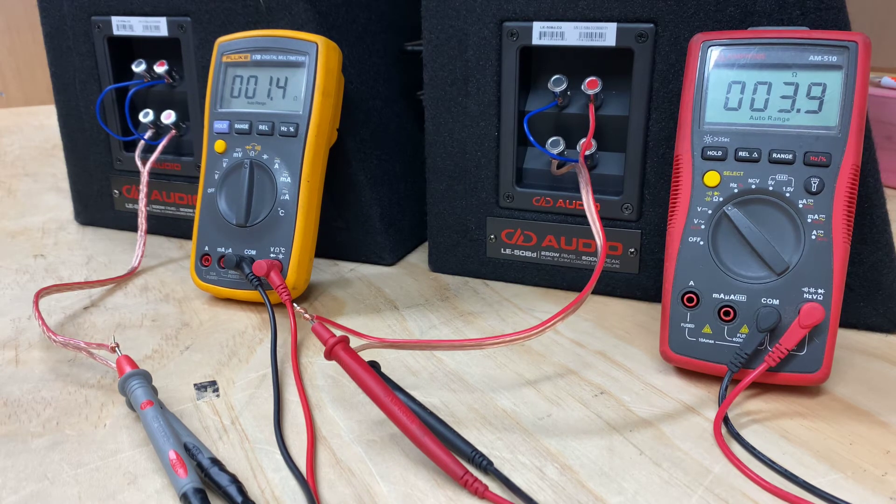I just thought I'd cover this off. What we've done here is on the red multimeter I've wired it in a 4 ohm mode, and on the left — which is the yellow multimeter — I've wired it in a 1 ohm mode. Let's just go through this.